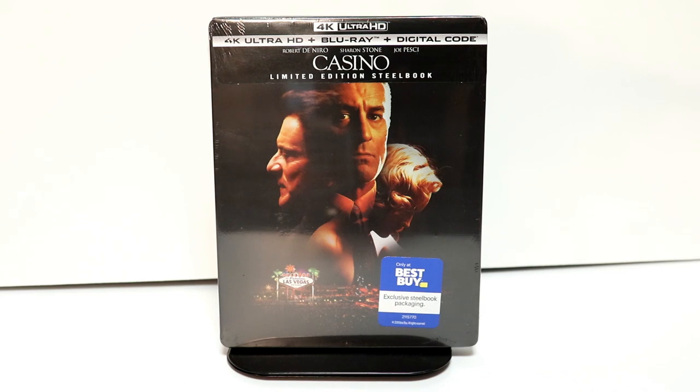Hey, Tony here. Today I'm going to do an unboxing of the Best Buy exclusive limited edition steelbook for Casino. So stay tuned.